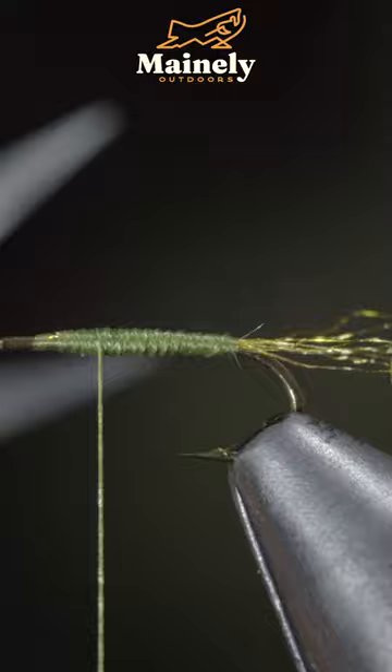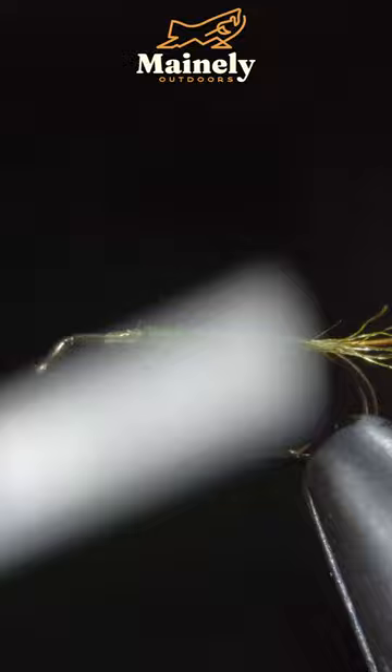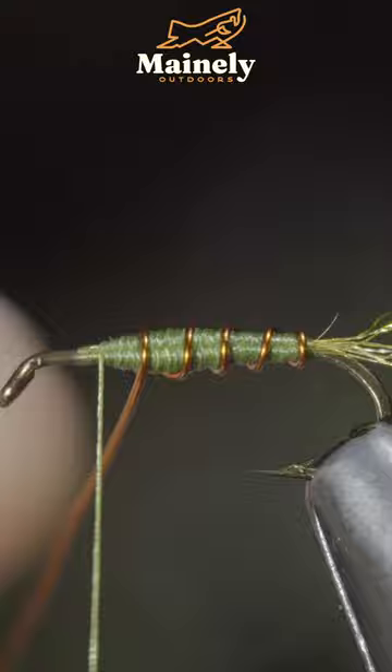We'll then grab some brassy wire — here I'm using amber — securing it to your hook shank before building up a body transition. At which point we'll begin wrapping our wire forward in open spirals, secure and helicopter it free, securing some white foam over the top.